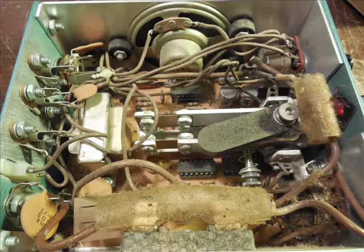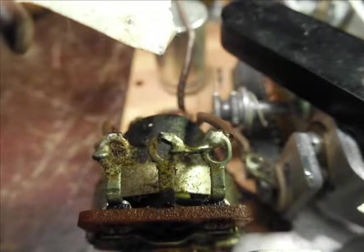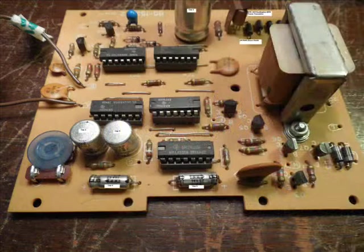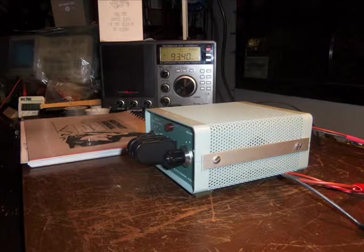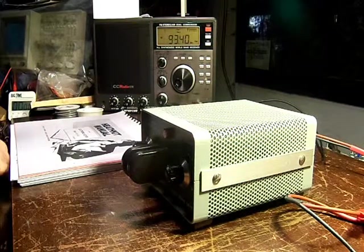The unit had dirty wiring connections, bad pots, dirty IC pins, and issues on the circuit board. I replaced the caps, power transistor, and a diode, and here's the completed unit.